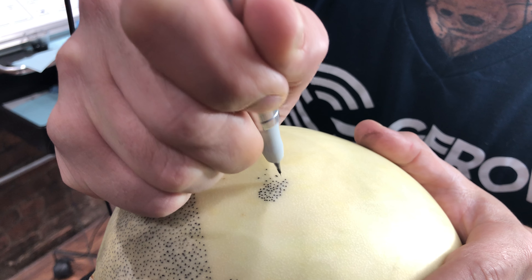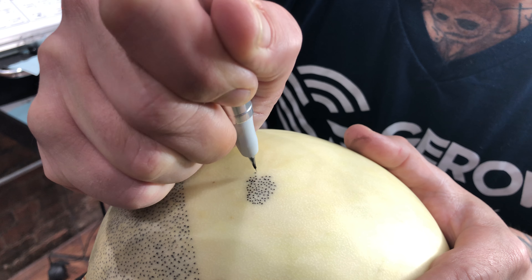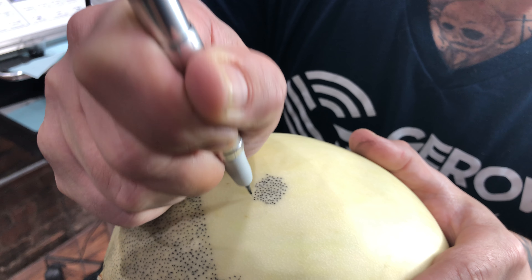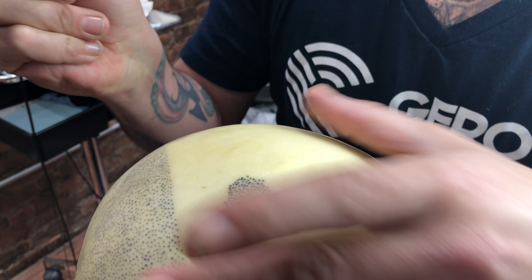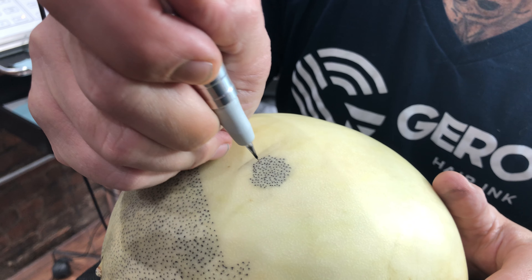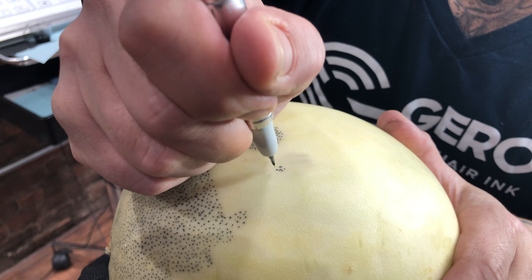Once you start blending it in, you'll notice the eye starts going away from that big dot — that saves the client a trip to the laser doctor. Right now you cannot even notice where those dots were, because technically you just camouflaged them. The same thing goes for second sessions: if you have a couple of big dots on your second or even first session, when that client comes back, remember you don't need laser.